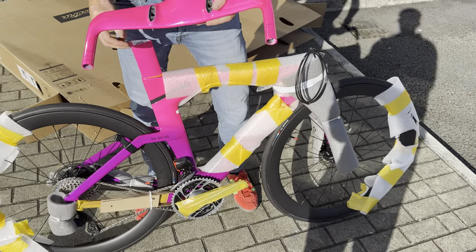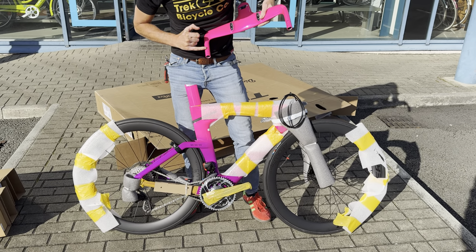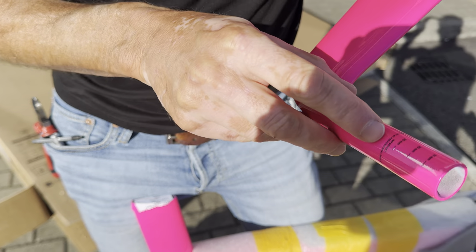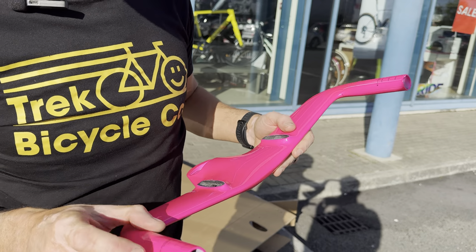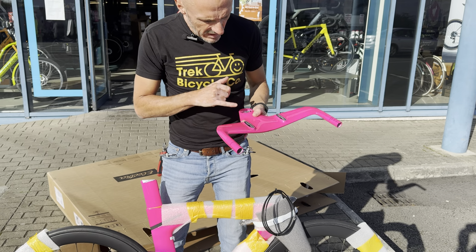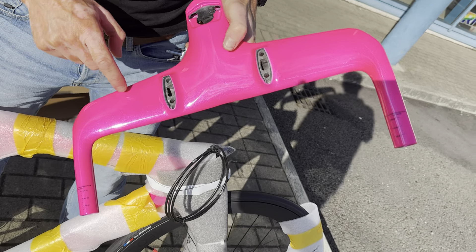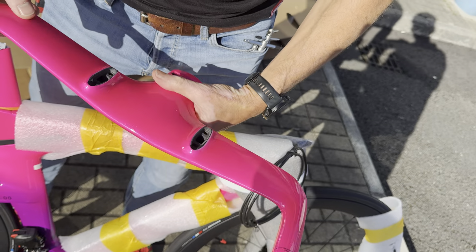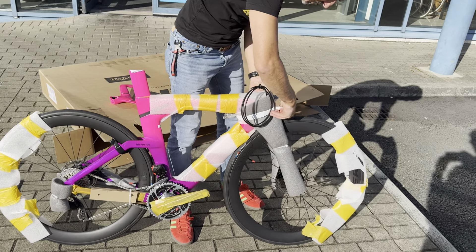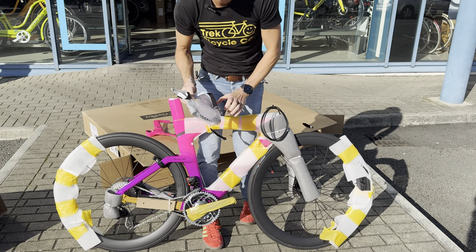There are a few different base bars — if you've been around here before for a Speed Concept unboxing, you know there are actually four options. There's a Speed Concept TT base bar which is UCI legal, and then there's the Troy base bar which comes in three different variants: a low rise, mid rise, and a high rise. This is the mid rise, which would be the most popular. The high rise looks really cool with a really exaggerated rise on it, but the mid rise gives you a slightly higher hand position so it's not as aggressive on the front.